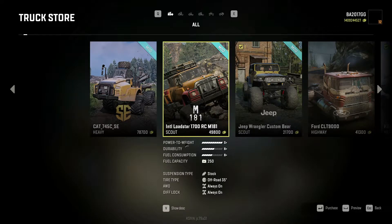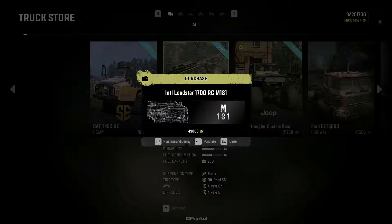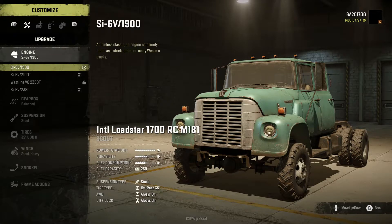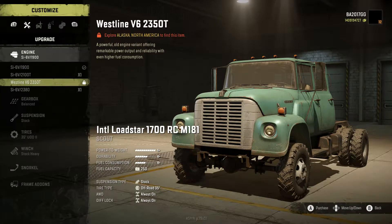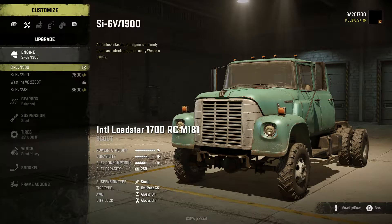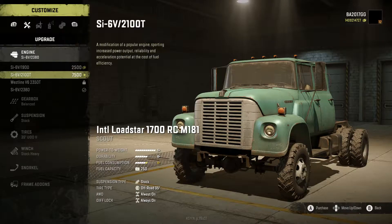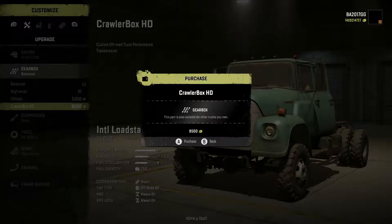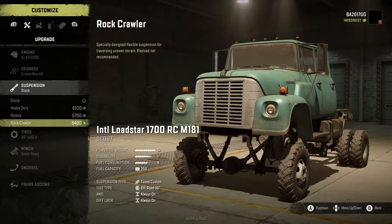What is going on everyone, today we're going to check out the M181 International Loadstar 1700. I'm very excited for this, we're going to do a full mod review on it, dedicating this week pretty well to the M181 series. We have all the options for engines here — going to go with the SI6V2380, a rare special issue engine designed to provide as much power as possible with little regard for fuel consumption. We're going to go with the crawler box HD transmission and the rock crawler suspension.